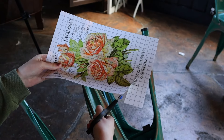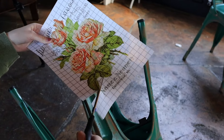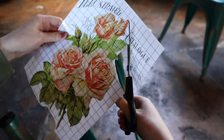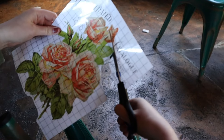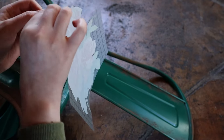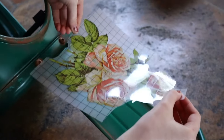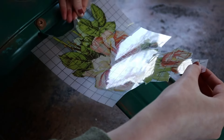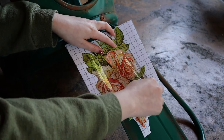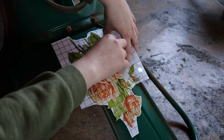Our next design comes from the IOD Seed Catalog transfer. We chose these transfers because we wanted an outside garden theme. Of course, these chairs shouldn't be kept outside for long-term periods since the transfer would be at risk of fading, but even when kept inside, the garden with rust theme adds all the more vintage aesthetic to your home. Use the dull edge of your scissors to create a crease in the transfer paper to guide you on where to cut and how to shape the transfer being applied.